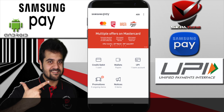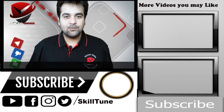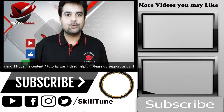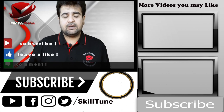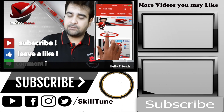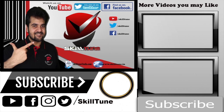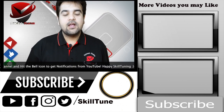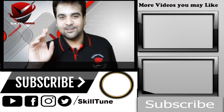That's it guys — this was a quick demo which I wanted to show you. Hope you loved this video! Thanks for watching. If it was useful, share it with your friends and family, like the video, and subscribe to my channel if you haven't yet. You can also reach out through my Facebook page. This is Naresh signing off from SkillTune — stay tuned for more updates and tune your skills. Good day!